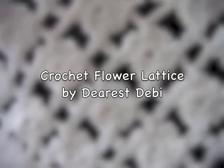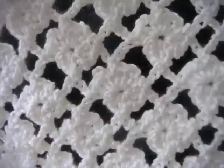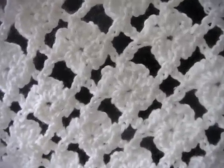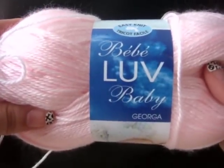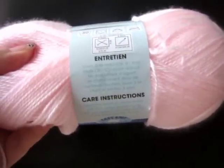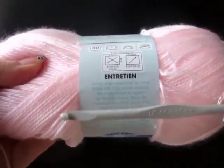Today I'm going to show you how to work up a row of three flowers of this Flower Lattice Crochet Stitch. I'm going to be using this Love Baby yarn. It's about a number one fine yarn, and it's recommended to use a G6 4.0 mm hook. So that's what we'll be using today.